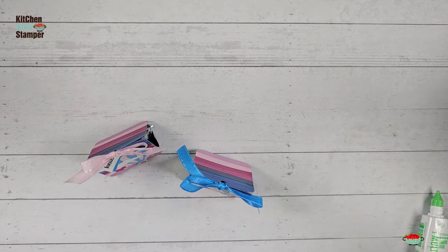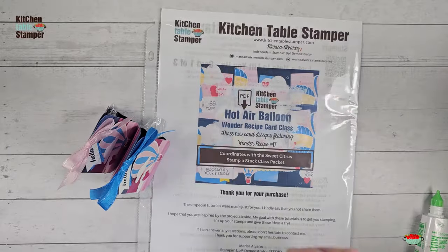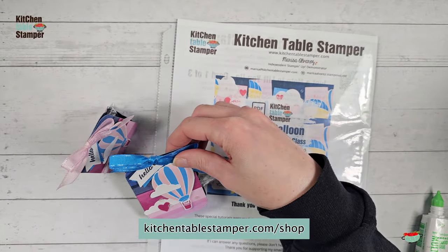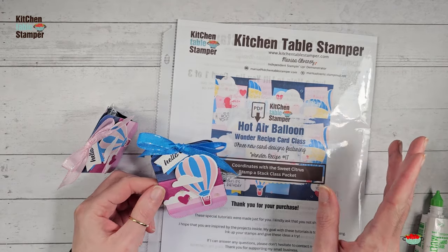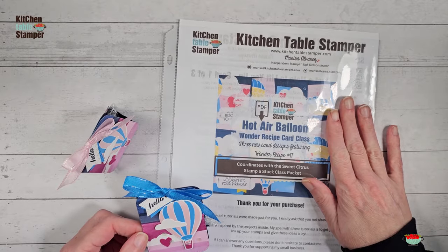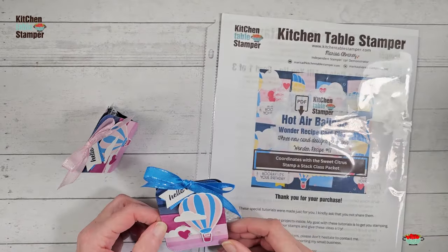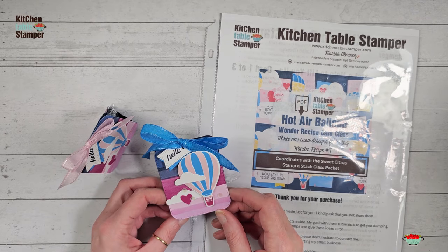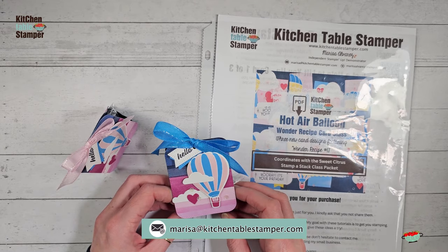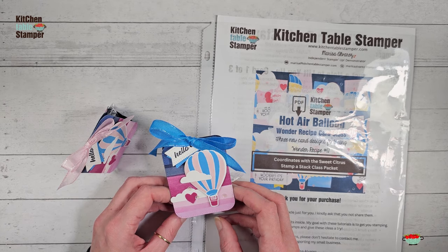Let me just remind you — we have a brand new PDF card class in the Kitchen Table Stamper PDF store. If you like the treat and you're interested in a matching card class, you can check out kitchentablestamper.com. When you get to the store, filter on the right-hand side if you're on a laptop, or at the bottom if you're on a mobile device — filter for PDF store and you'll find our Hot Air Balloon wonder recipe card class. It's three new designs featuring wonder recipe number 17, and it matches our little treat perfectly. If you've got any questions about the project or the card class, email marissa@kitchentablestamper.com. To shop Stampin' Up 24/7, buzz over to marissaalvarez.stampinup.net. Thanks for watching — I'll see you in the next video.